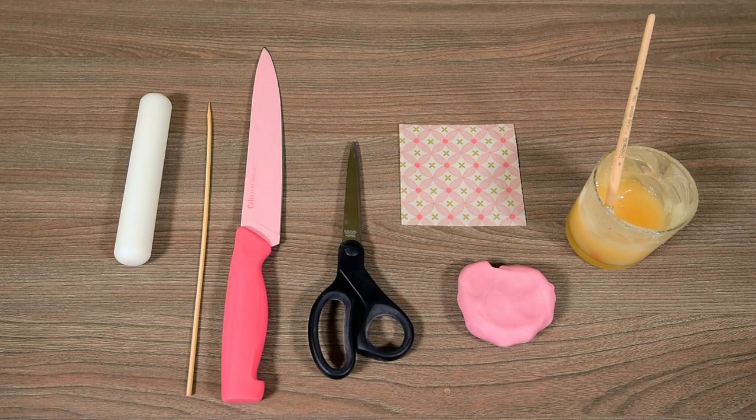What you'll need is a square of wafer paper in the size and pattern you desire, a piece of sugar paste in the main color of your wafer paper, piping gel, some scissors, a big straight knife, a wooden skewer or toothpicks, and a rolling pin.